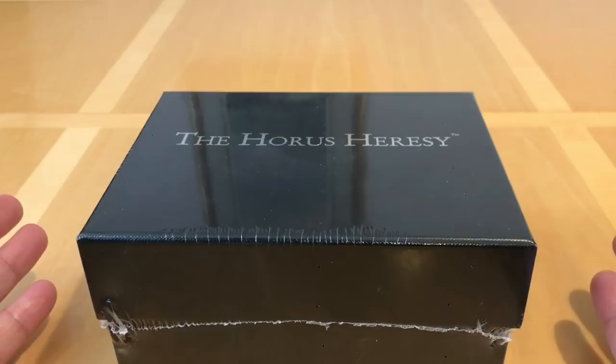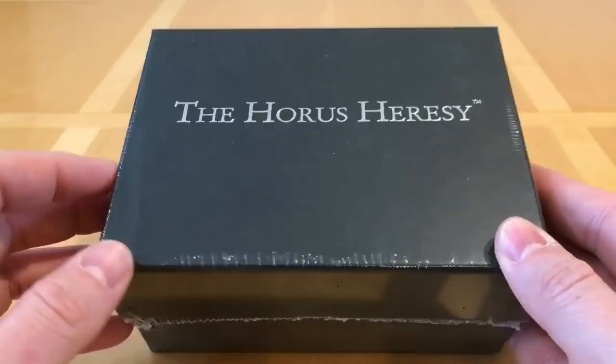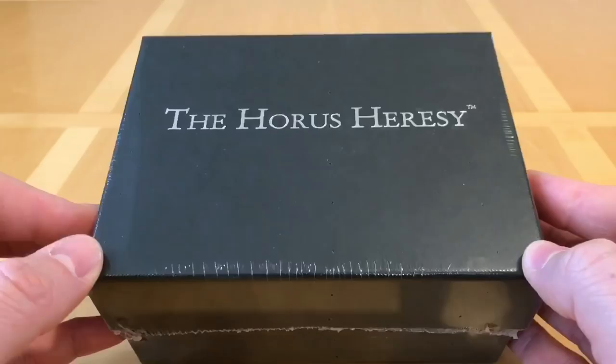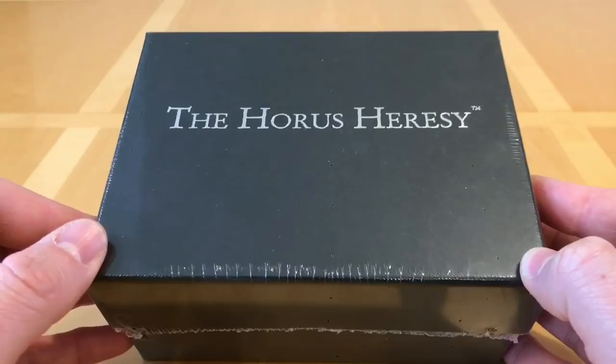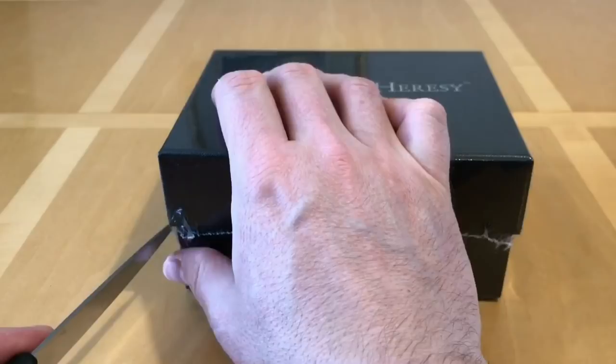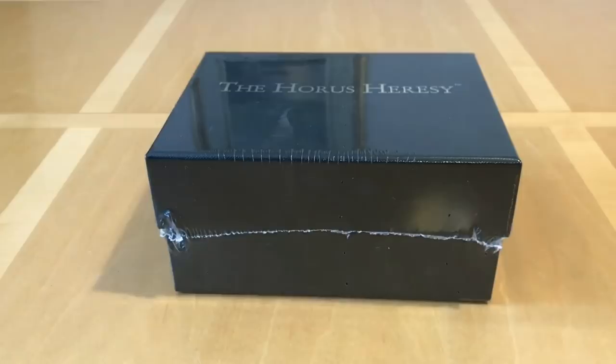I'm a bit of a fan of Rogal Dorn. Although I play the Iron Hands Legion, I do rather like his character. I know a lot of people say he's Mr Goody Two-Shoes, but sometimes you do need a good guy in the Grimdark universe. What we're going to do in this video is open up this box, take a look at the miniature and the contents, and give an assessment of the quality. Without further ado, we shall take our knife of opening and relieve the box of its shrink wrap.